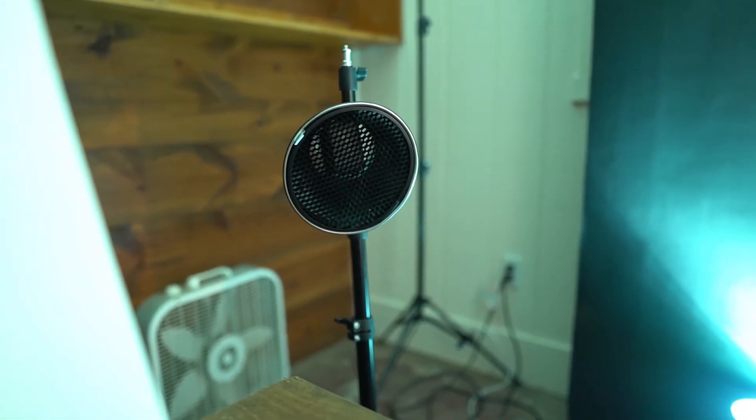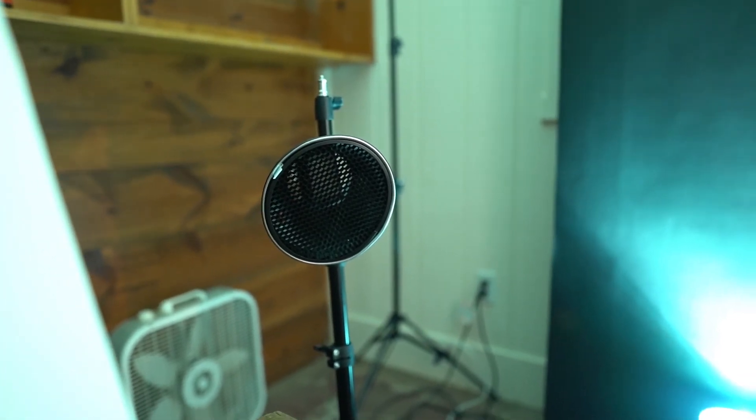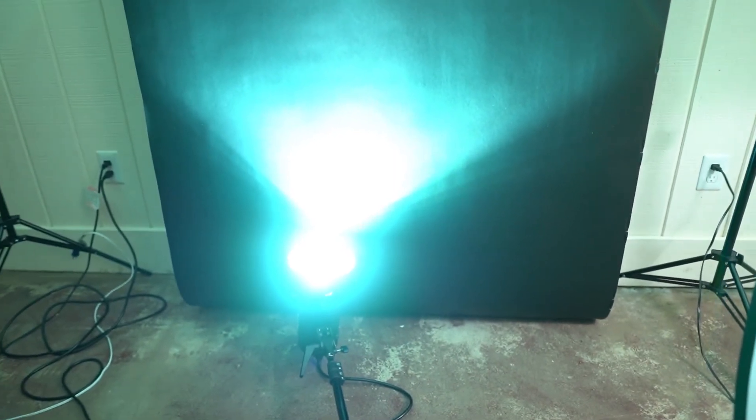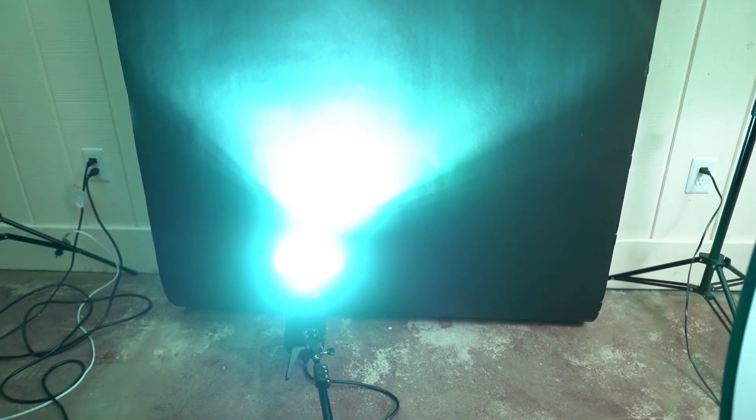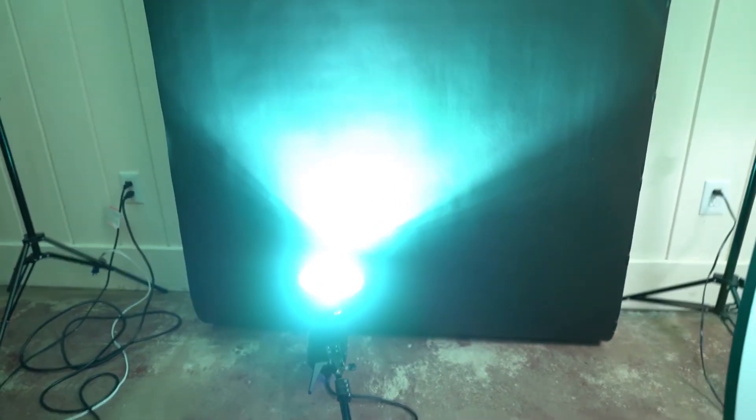In the back here you'll notice a simple flash with a beauty dish that's gridded — I believe that's a 40 degree grid. And then on the floor there I used a constant on LED diffused through a piece of aqua colored glass to give it that interesting background glow.